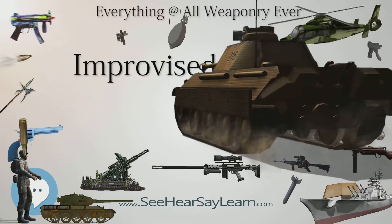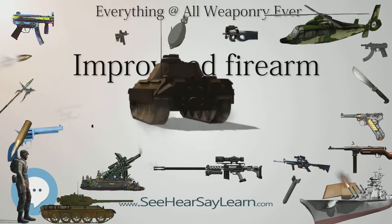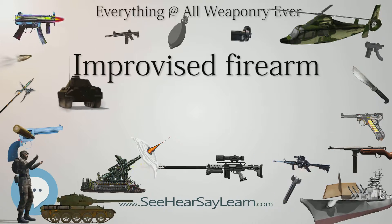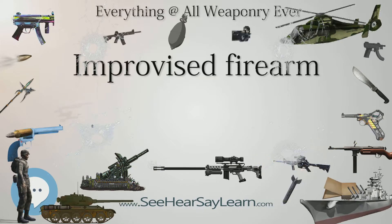Construction: The essential part of any improvised firearm is the barrel and chamber. For small, low-pressure cartridges like the common .22 caliber 5.5mm rimfire cartridges, even very thin-walled tubing works.